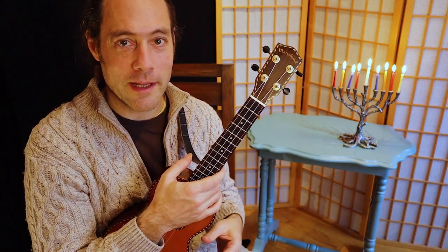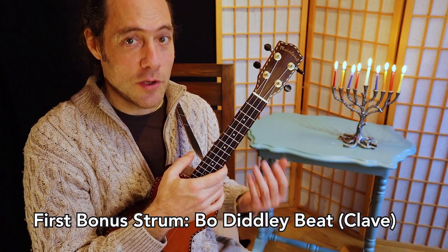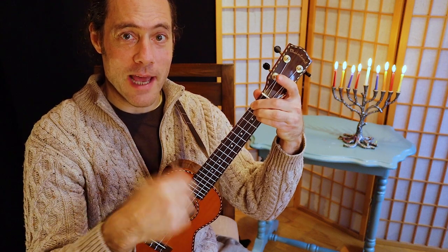Now for this other strum, we're going to play a bo diddley strum. This is a clave beat from Cuba. There's a lot to do with this strum, but just keeping it simple, what we'll play is: down, down, up, up, down, and wait, then two down strums. So we play down, down, up, up, down, wait, and then two down strums.